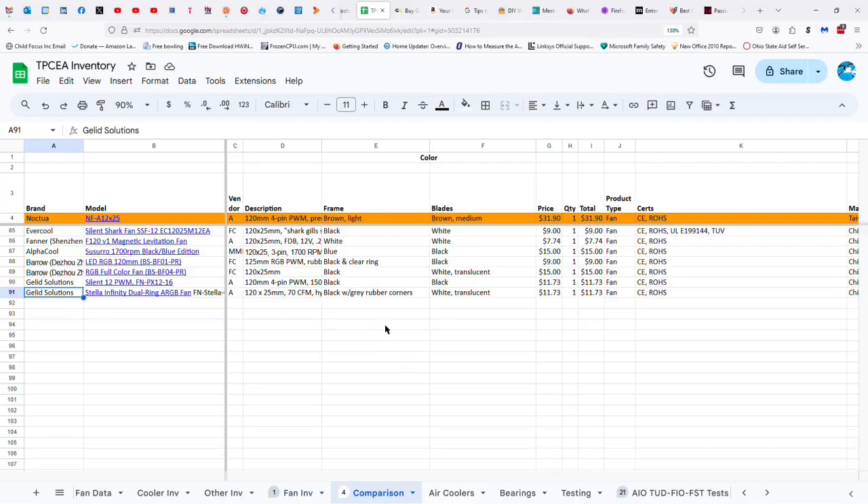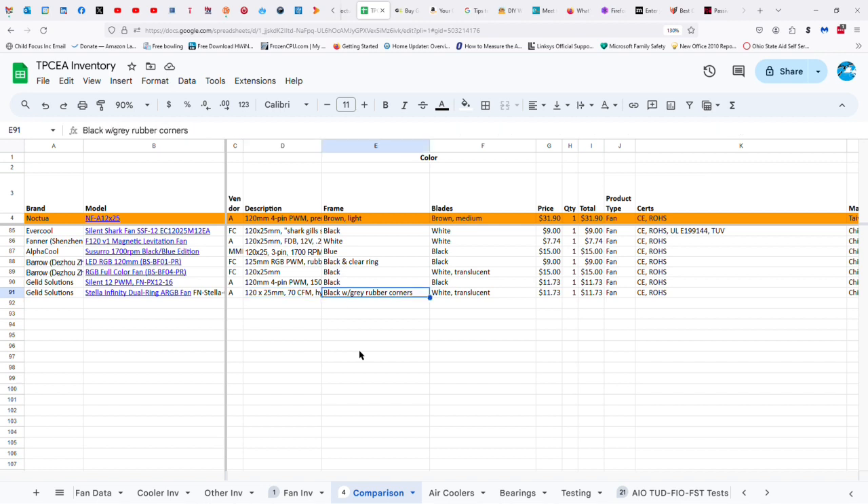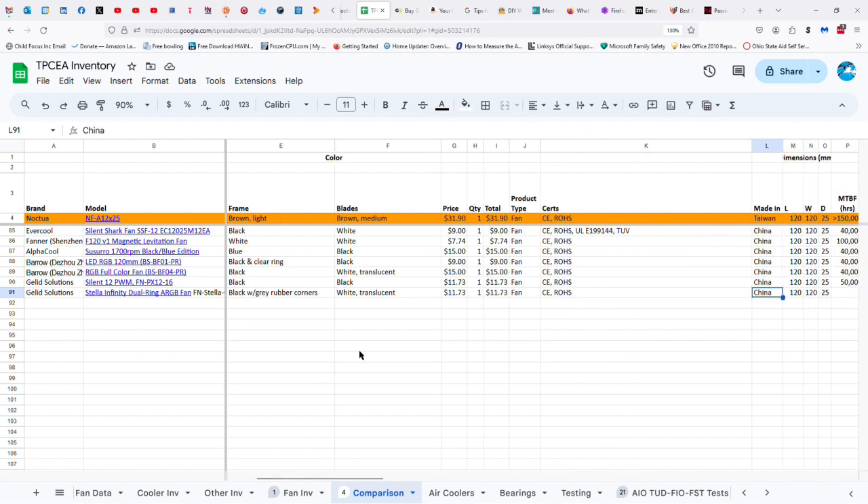Let's go ahead and take a look at the data. As you can see, the Stella Infinity Dual Ring ARGB Fan — FN Stella 03 — has a black frame with gray rubber corners and white translucent blades. It's only a $12 fan, so it's pretty reasonable. Made in China, certified CE and RoHS. 120 by 25mm.